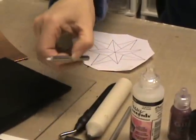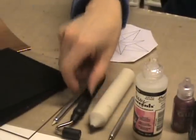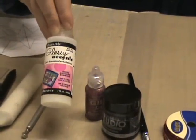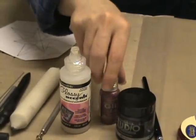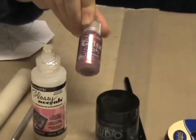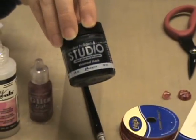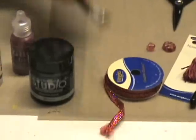Then the Teflon stylus, black roller, paper stump, and a perf wheel. Some Ranger products I'm using are Glossy Accents, Suze Weinberg's Glipstickle in Ruby Slippers, Claudine Helmet Studio paint in charcoal black, and one of her brushes.